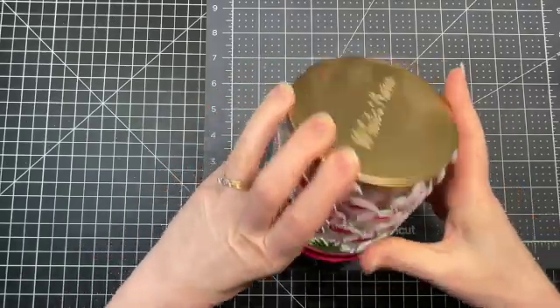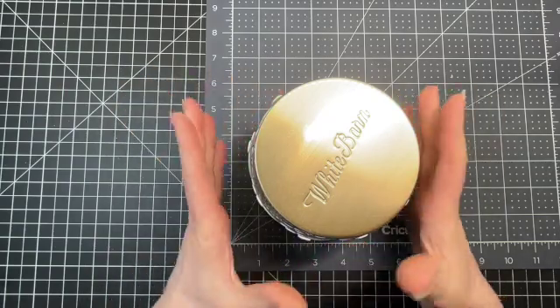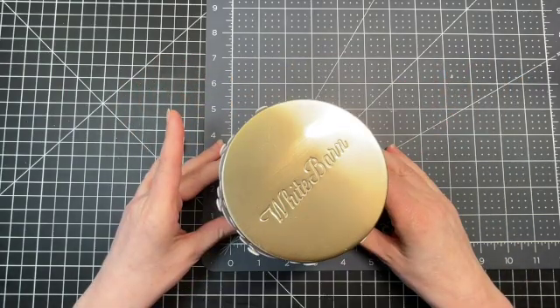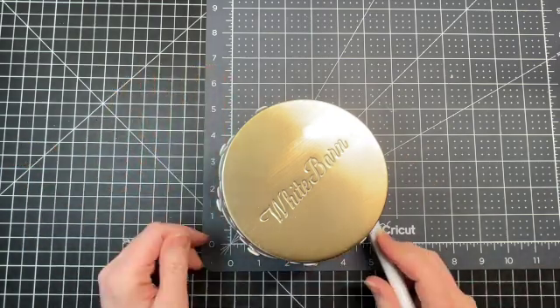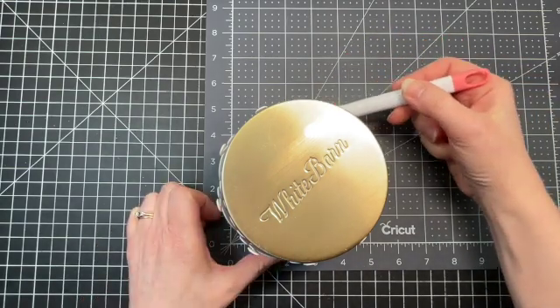When making a box, you want to know the dimensions of the item you want to put in it. This is the candle I intend on putting in my box. I'm going to stand it up on my craft mat, laying it at zero and zero, just taking a look at where it falls. It's four and a quarter at the base and four and a quarter at the top as well.